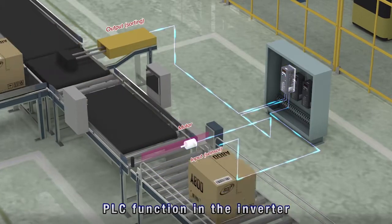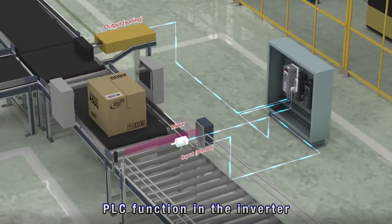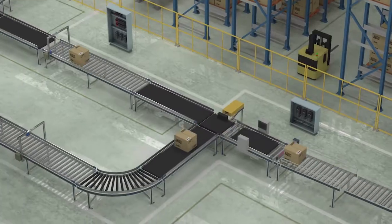The inverter has a PLC function too. The inverter operation can be customized for each machine.